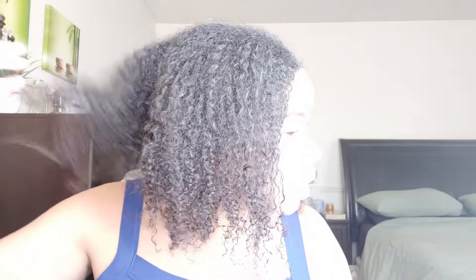I probably did this wash and go about six days ago. So this is like six-day-old hair and it's stretched out because I had it in a bun yesterday. You can see how it's just all stretched out — doesn't really have much curl or definition anymore. It's a mess.